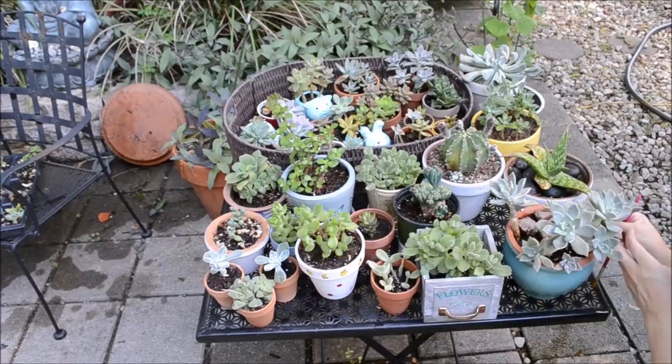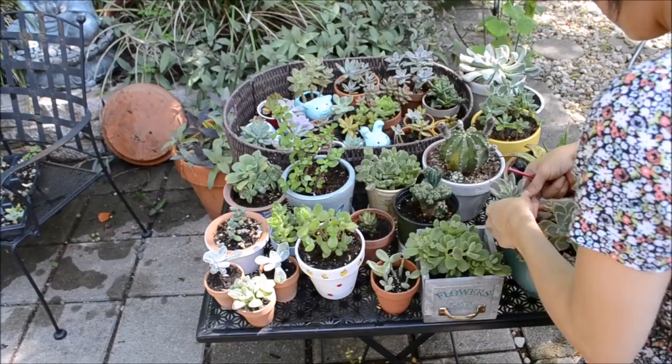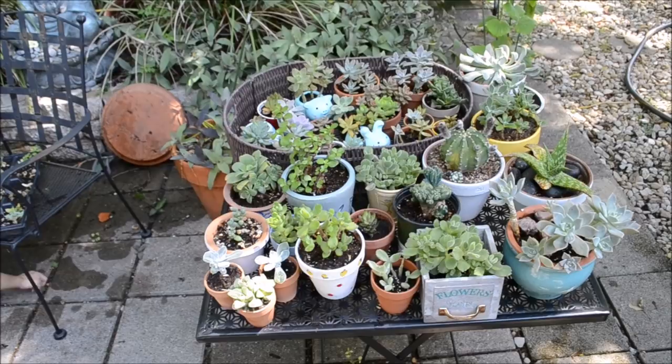I noticed that this graptopetallum also has some spiderwebs, and there are a lot of leaves that are somewhat loose at the very bottom of every rosette. So I decided to propagate some of those leaves and put them in my trays so I can have even more of those beautiful succulents available in my greenhouse for me to enjoy — and for you guys as well.